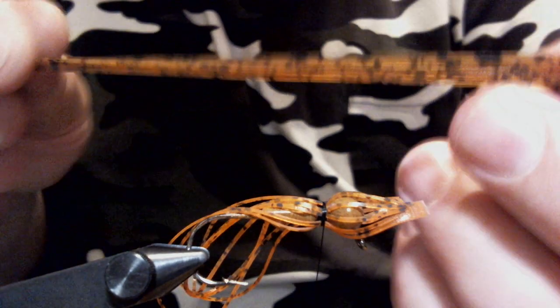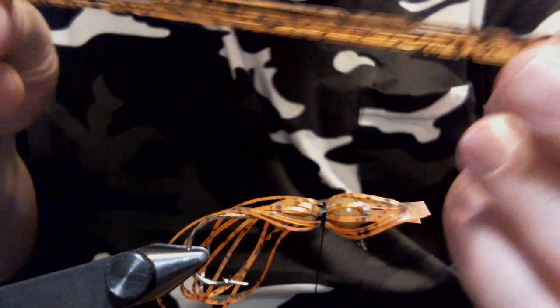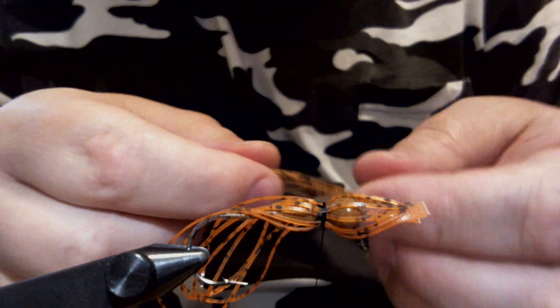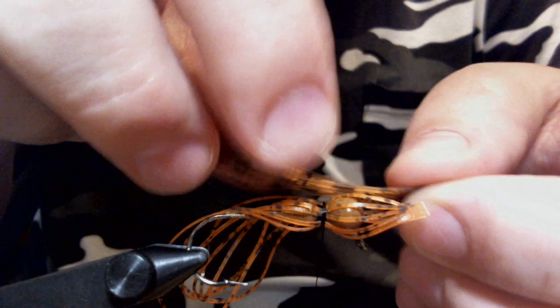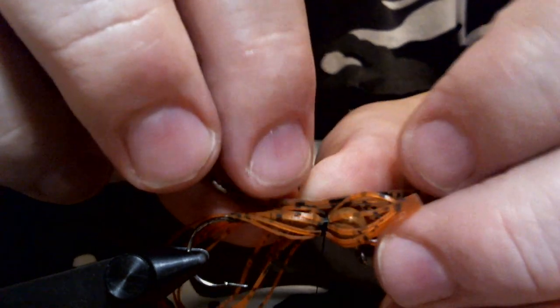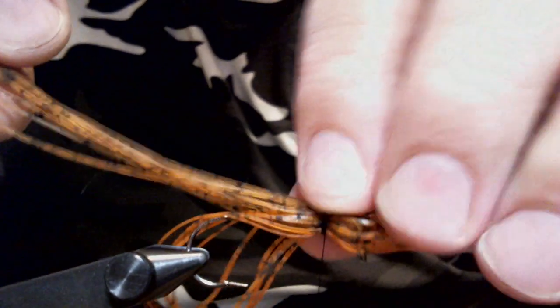Now we're going to take ten strands of Nature's Edge Pumpkin. I believe they call this Dark Pumpkin — it depends on where you buy it. I get it from Barlow, so they just call it pumpkin — Nature's Edge. I've also got it from other places where it was more of a butterscotch color, but this is a little darker, which I really like for this pattern.